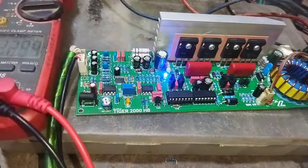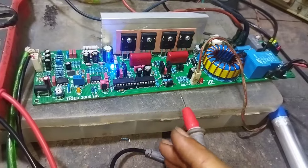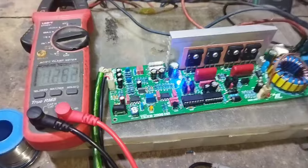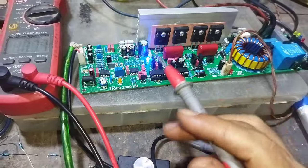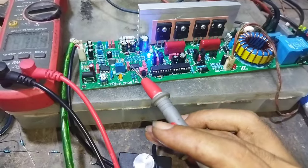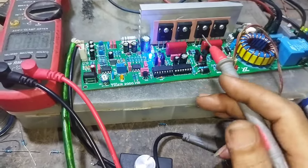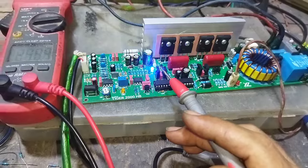Jadi saya kira itu saja untuk tes poin pada power amplifier kelas D Tiger 2000 ini, yang PCB-nya dikeluarkan oleh Yustor Semarang atau toko Bang Yus Zaki. Hasilnya bagus dan patut untuk dicoba. Ke depan dengan menggunakan 4 MOSFET seperti ini, kita bisa menaikkan atau upgrade voltase menjadi lebih tinggi — pastinya dengan setting dan MOSFET yang berbeda, tegangan yang dinaikkan pun output dari power amplifier ini akan lebih besar. Standarnya di 90 Volt: di 8 Ohm dapat 700 Watt, dan di 2 Ohm mendapatkan output 1200 Watt.